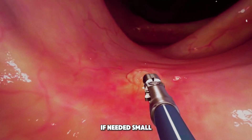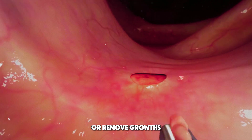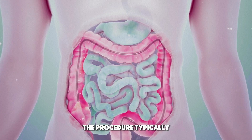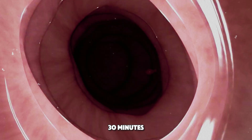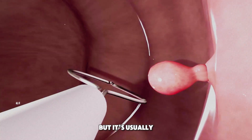If needed, small tools can be passed through the scope to take samples or remove growths. The procedure typically takes 20 to 30 minutes. You may feel some pressure or mild cramping, but it's usually not painful.